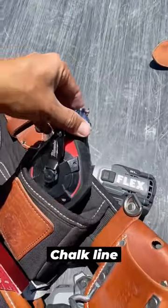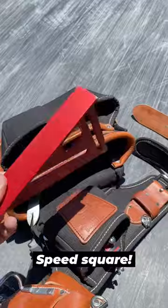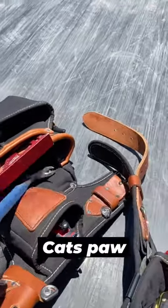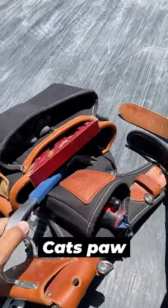First thing I have is a 25-foot tape followed by a chalk box. Next up I have my speed square — I use this for finding angles and making sure things are square — followed by some gloves. I also keep a cat's paw slash nail puller in here for prying and pulling out nails.